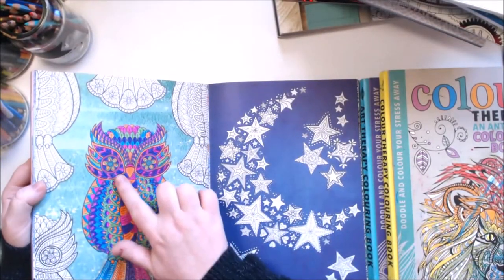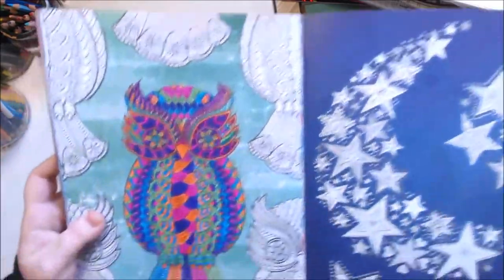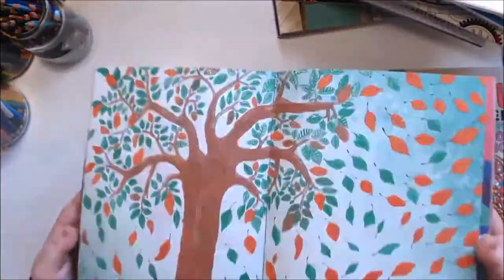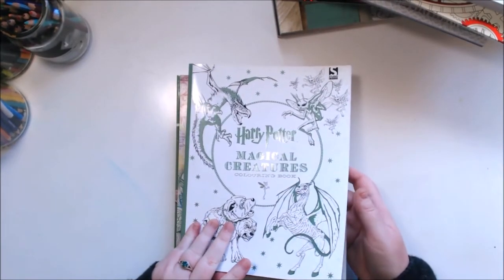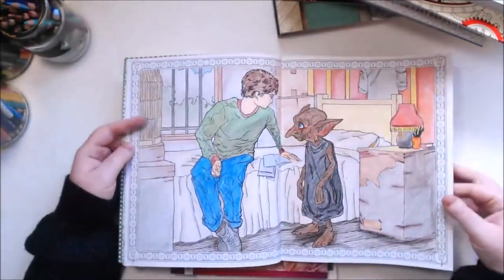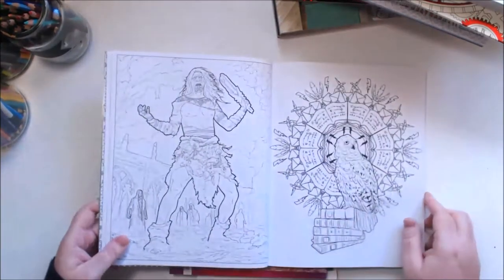Here's one I did completely in pen — all done in just ballpoint pens. I think I had a set of four or five colors and just sat there doing different sections in different colors. I always like doing things in pen; it's a bit more defined and the colors are a bit brighter. This is the Harry Potter Magical Creatures book — it's from the first set of movies, not the Fantastic Beasts one. There's a page I did in the Mikador Color Rush pencils. I rarely do the double spread pages, but this one I like because I like Dobby — he's sweet.